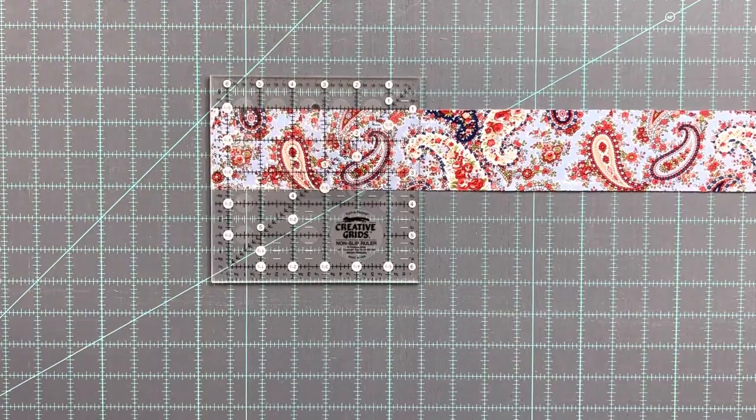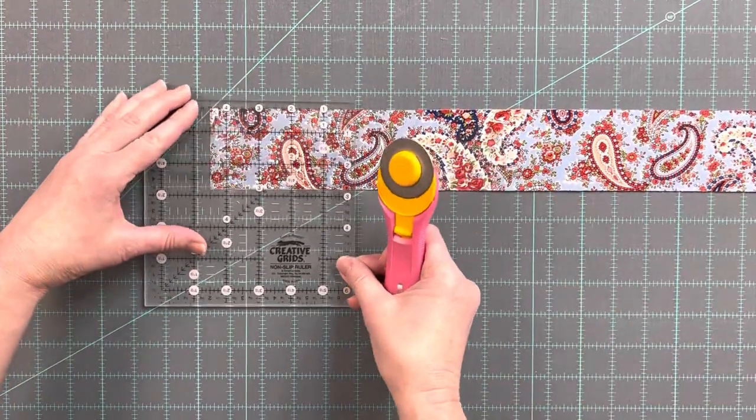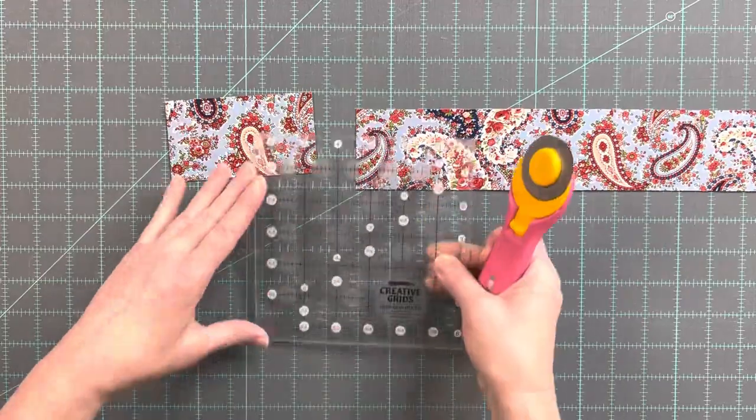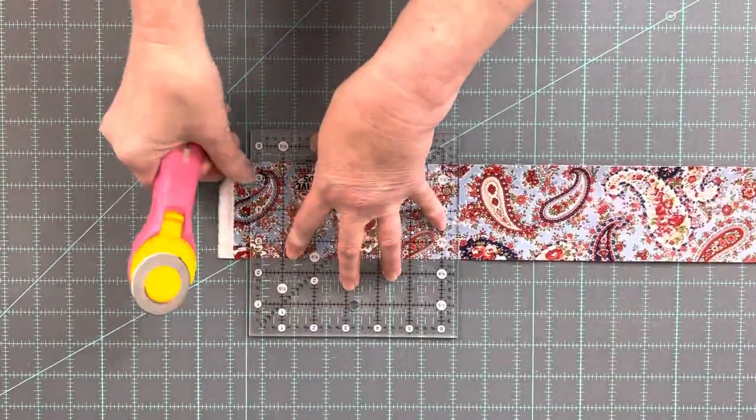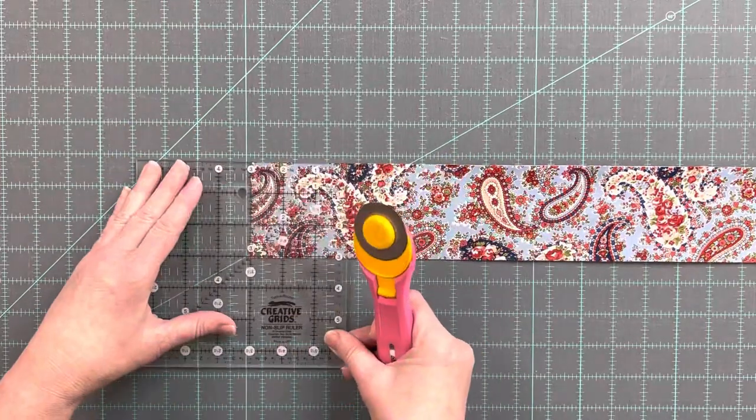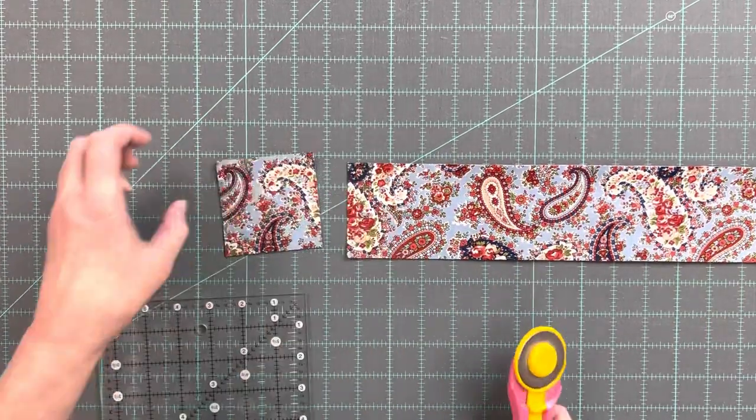From a 2.5 inch strip of medium fabric, cut four rectangles that are 2.5 inches by 4.5 inches. From a 3 inch strip of medium fabric, cut two squares that are 3 inches by 3 inches.